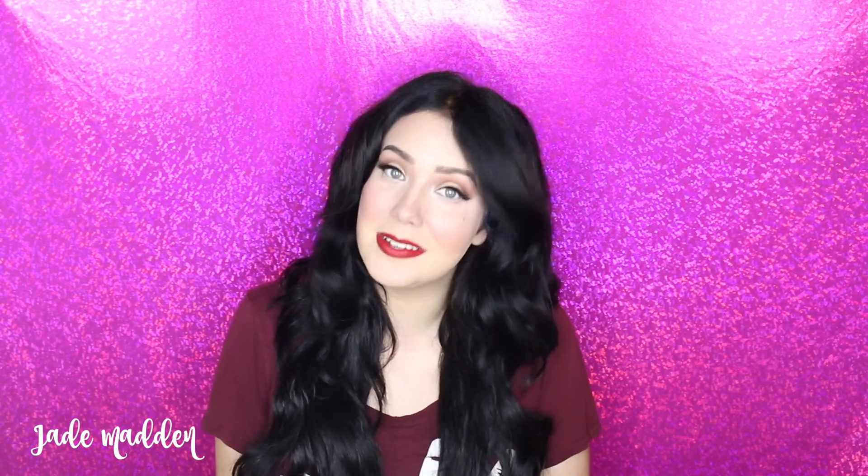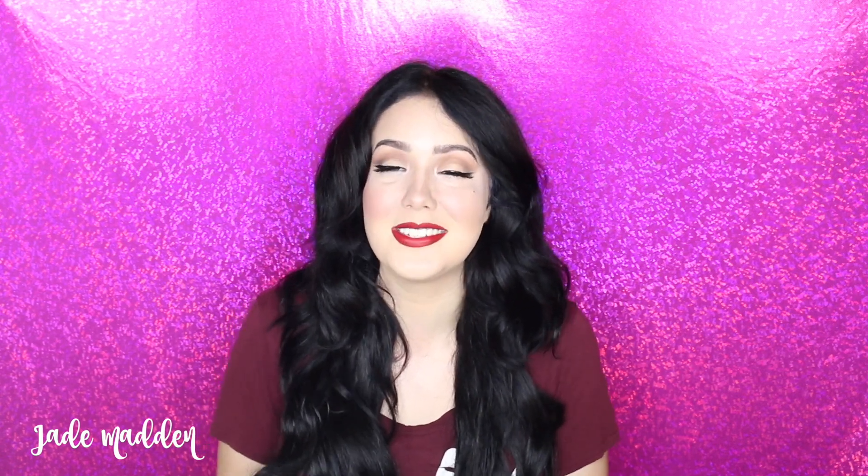Okay rainbows, thank you so much for watching. I hope you found this video helpful. If you guys do end up getting some Irresistible Me tape extensions, let me know your thoughts and let me know how this tutorial helped you with applying them — I'd love some feedback. Alright guys, I love you all and I'll see you all in my next video. Bye!